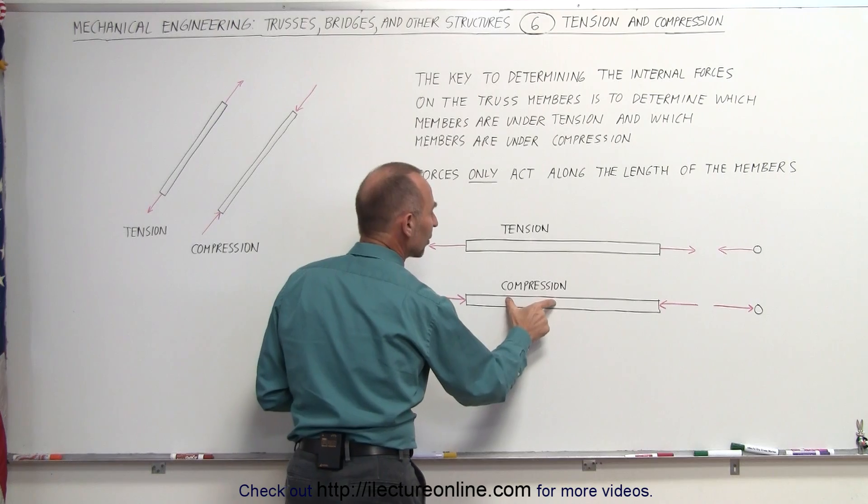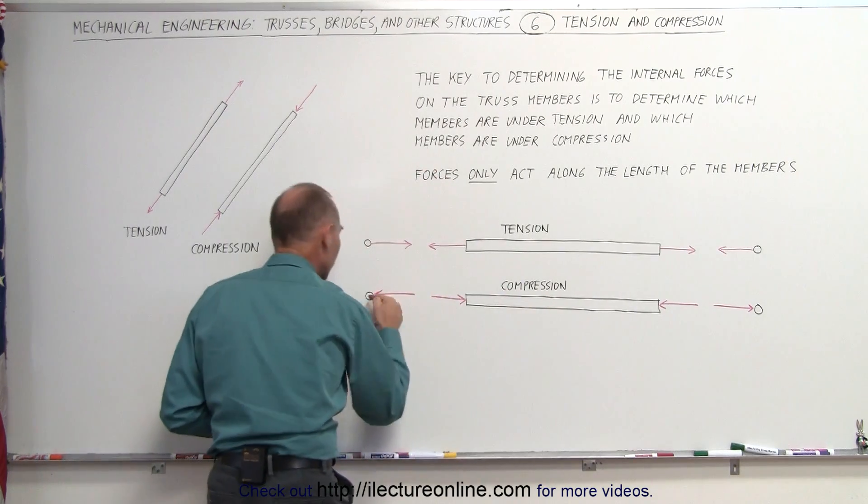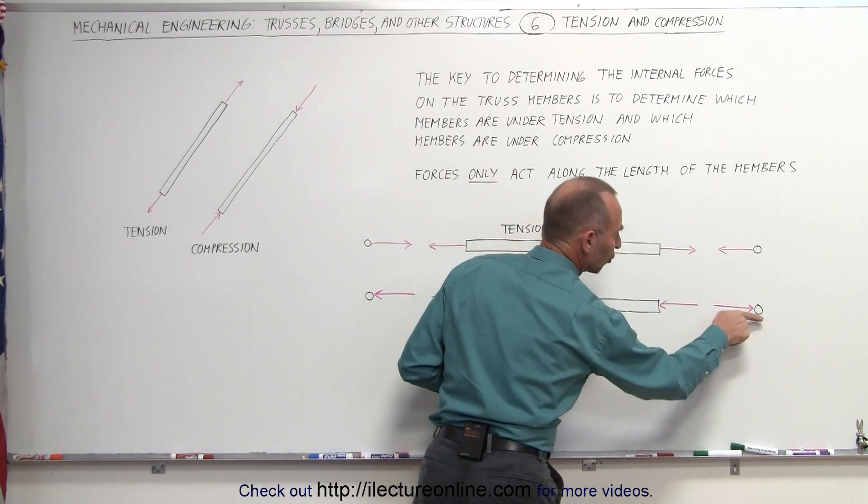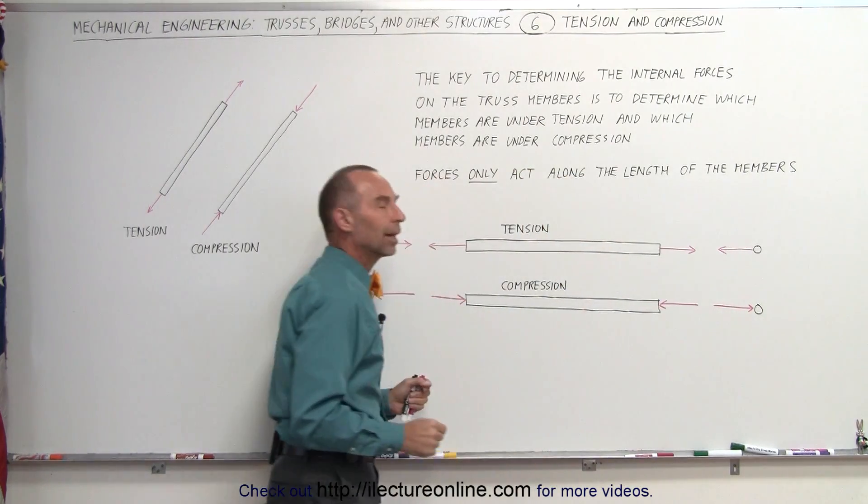Whenever a member is under compression, the member pushes against the joint — towards the joint. And when the member is under compression here, it pushes towards the joint, against the joint, like that.